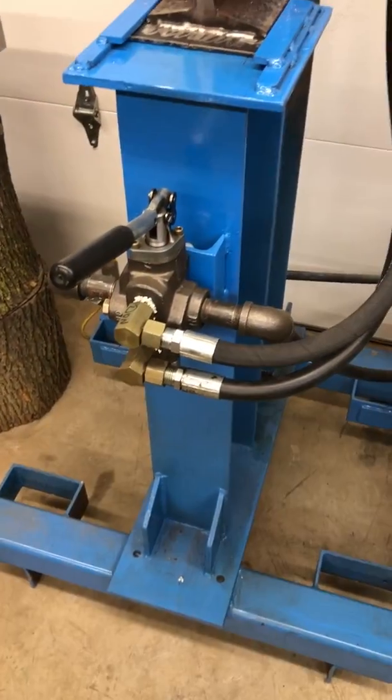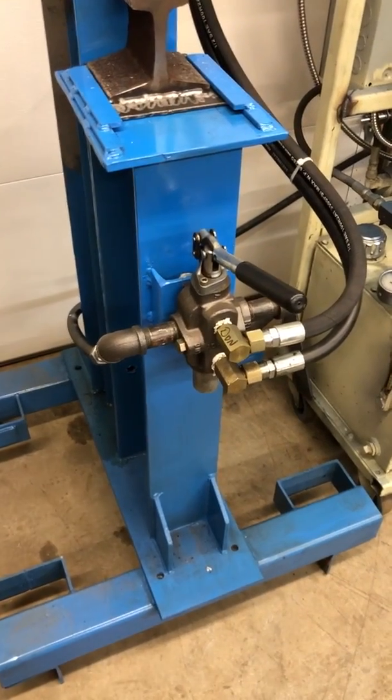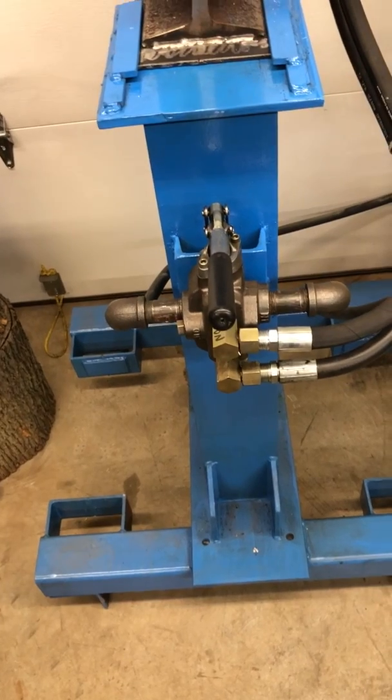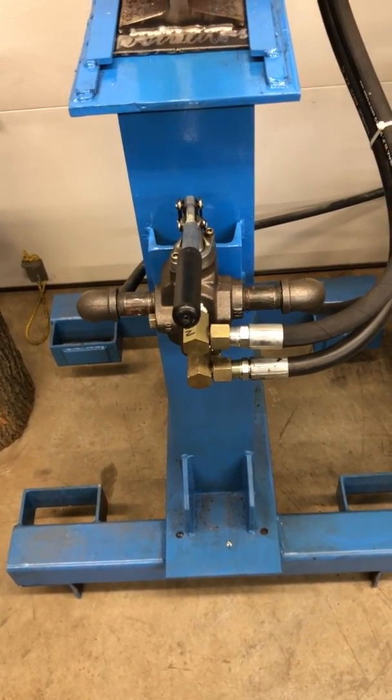This was a valve I had laying around, that's why I'm using that style. I know somebody's going to say there's a problem using black pipe on one side, but I plan on upgrading everything as I go — I wanted to make sure everything worked first.